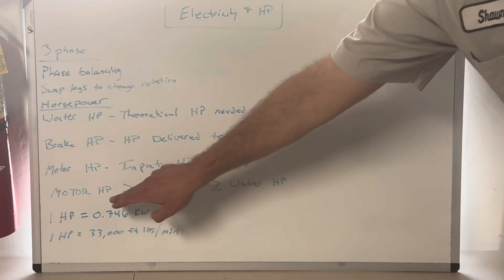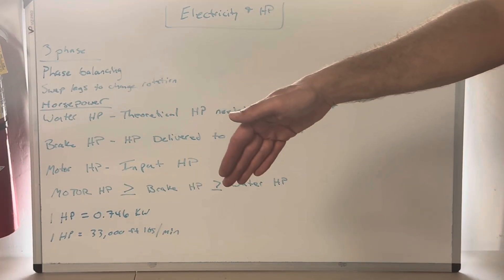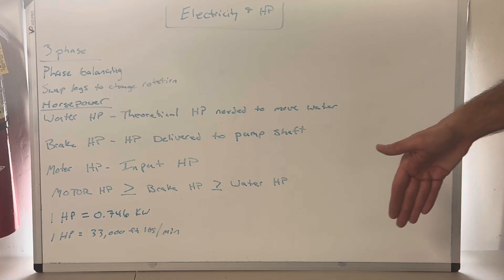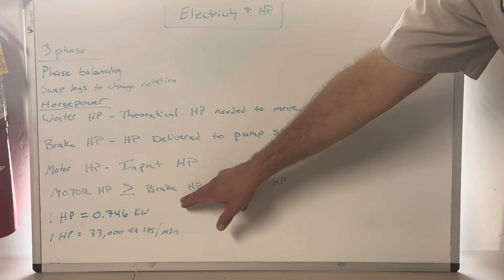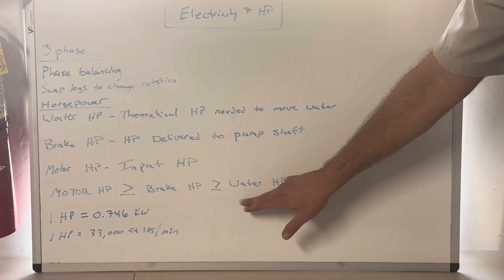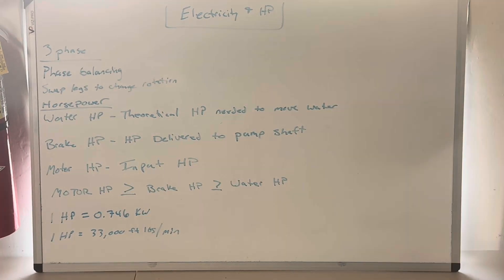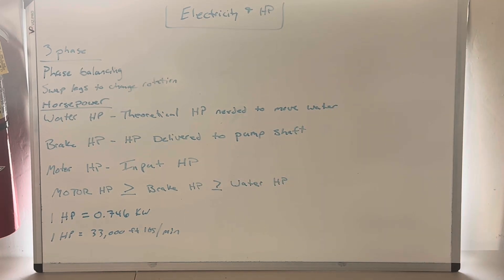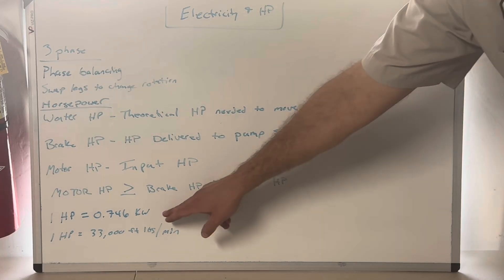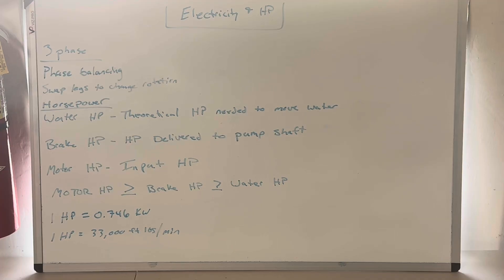Motor horsepower is always the highest - that's your input. Brake horsepower is always greater than or equal to water horsepower and less than or equal to motor horsepower. Water horsepower will always be the lowest. One horsepower equals 0.746 kilowatts - you need to know that number. Kilowatt hours are not kilowatts; that distinction will be covered in the linked math video.